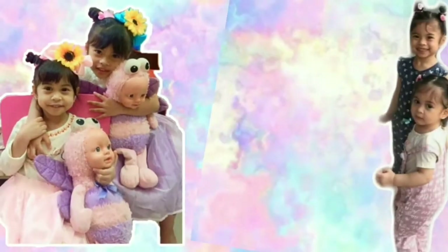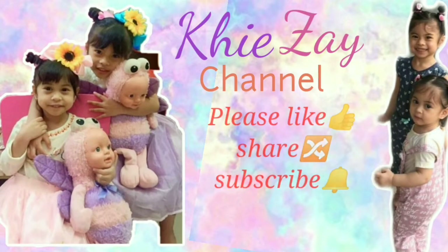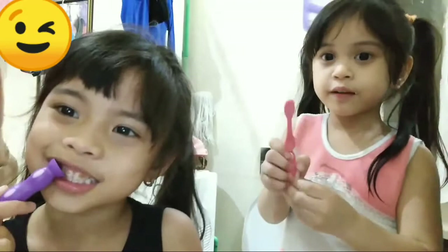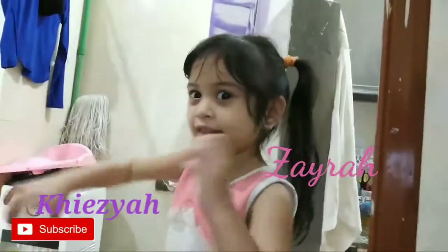Before sleeping and after a meal, you'll have to wash. Hello friends and sisters, welcome back to the channel. I am Keisha, and my name is Lyra.